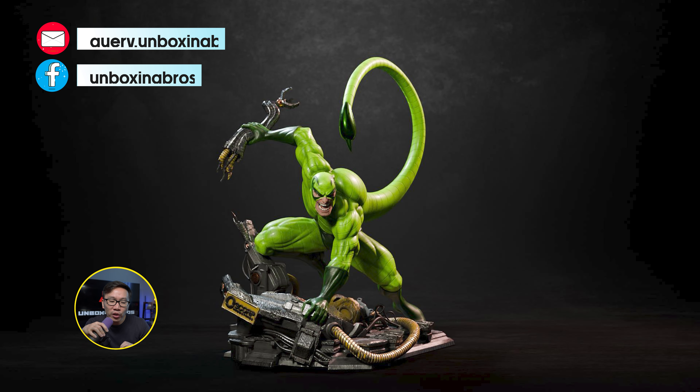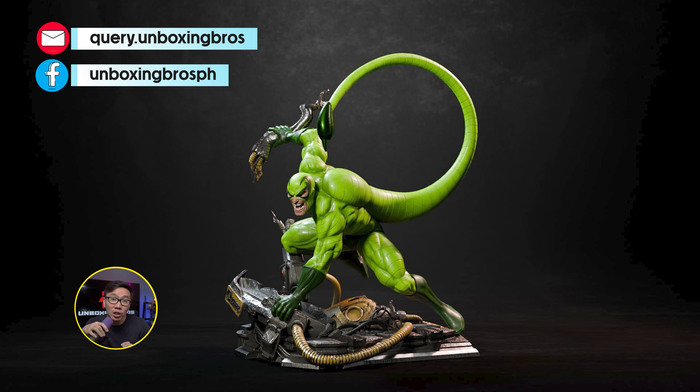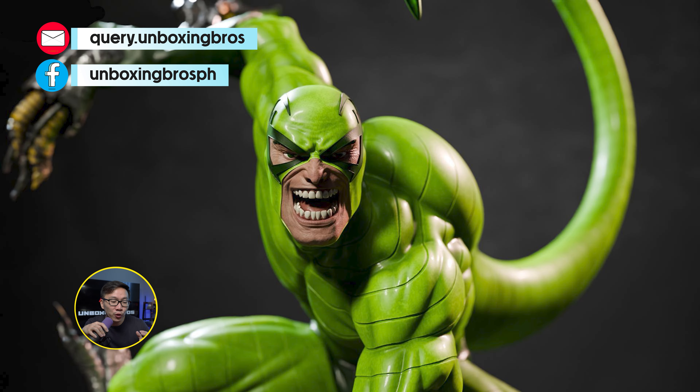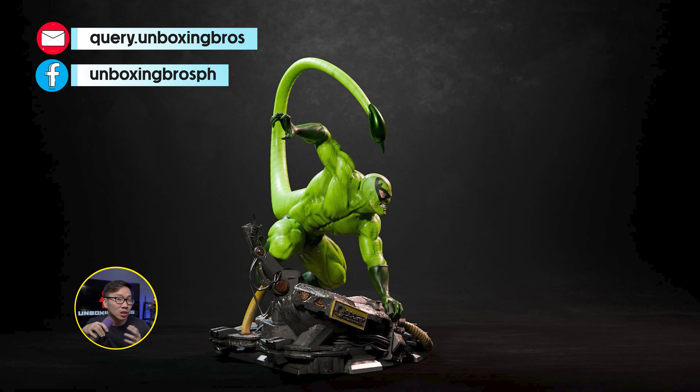We have the full reveal and open pre-order for this very comic-accurate Scorpion, sculpted by Caleb Nevson. It can't be more classic than this. If you are looking for a Scorpion to complete your Sinister Six or Spider-Man Rogues, look no further.